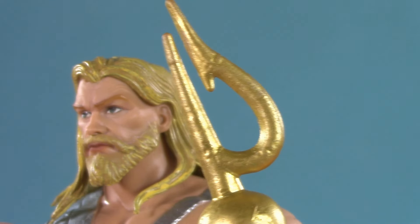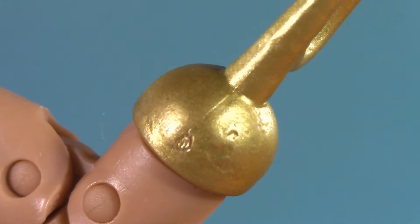If I recall correctly, this is the tip of his trident. Just like the armor, there are some nice scrapes and dings in there too.